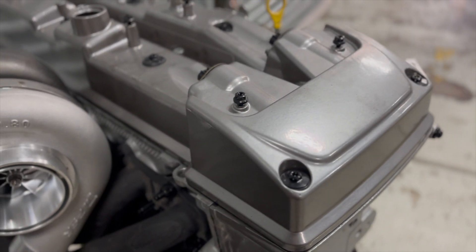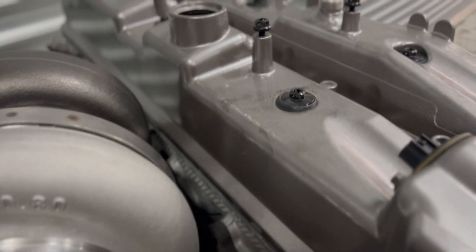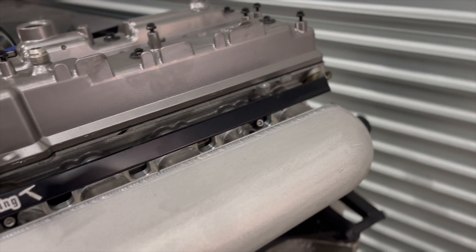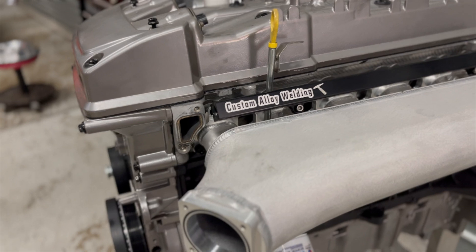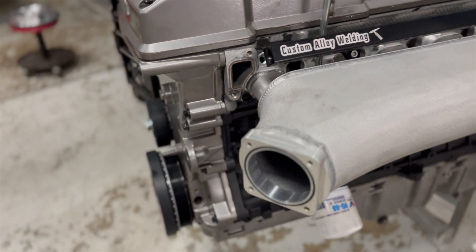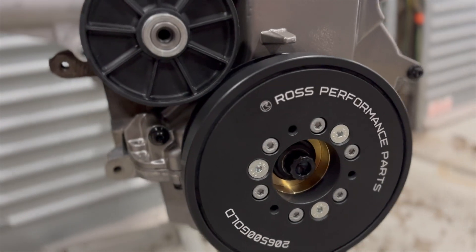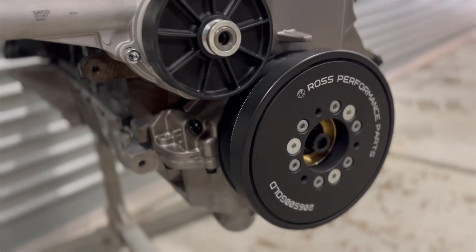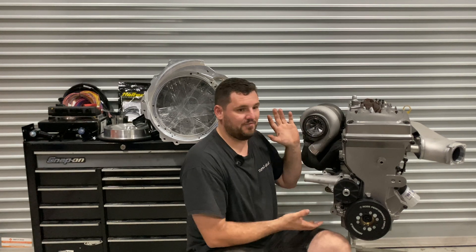We've got a 6 Boost manifold, a PSR G40 1150 turbo, custom alloy intake, basically FG rocker cover, FG head, lots of other bits and pieces. It is essentially an FG motor - it's a BF gas motor bottom end with FG everything else.